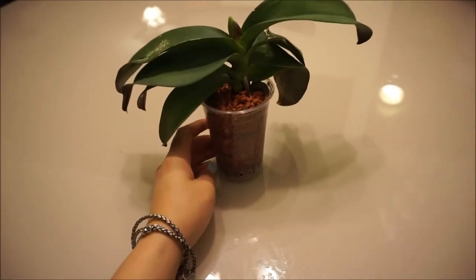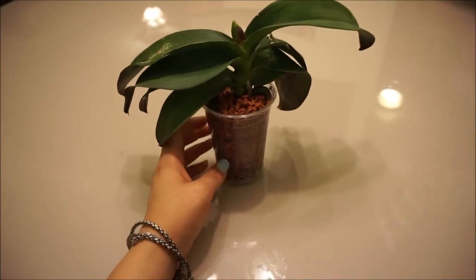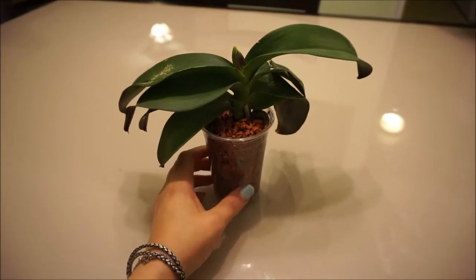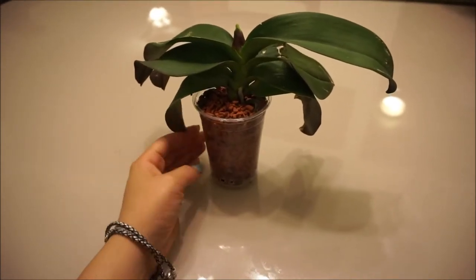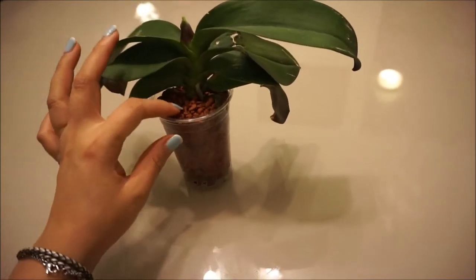It was in a regular container with Ceramis and Leca, but she soaks her plants, so most of the roots died. I did an emergency repotting and put it into a much smaller container because it doesn't have that many roots — and also because I don't have any more containers.